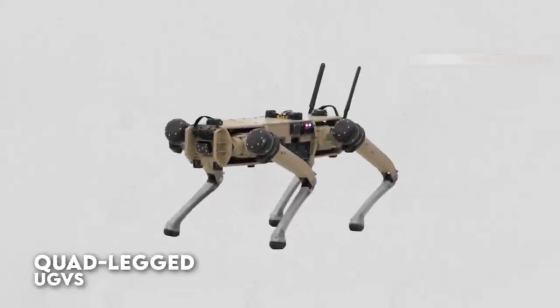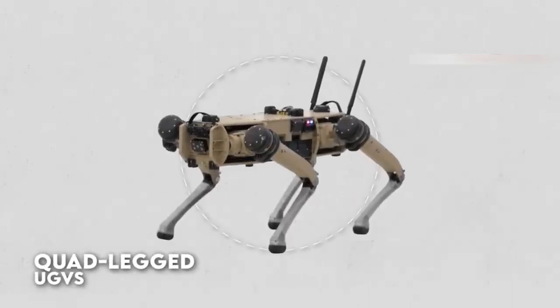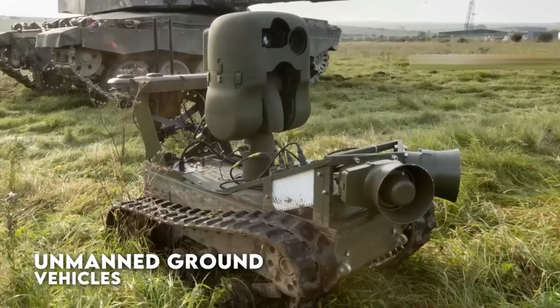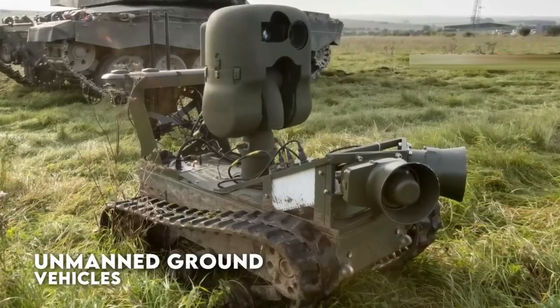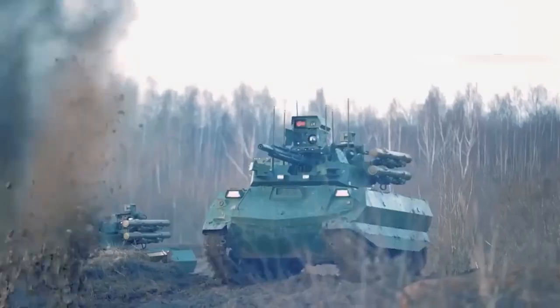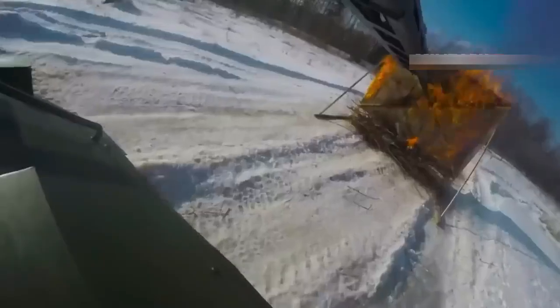The development of unmanned ground vehicles has a long history that dates back to the early days of robotics. The first UGVs were developed in the 1950s and 1960s, primarily used for military and industrial applications. Over time, UGVs have become increasingly advanced and versatile, with a wide range of applications in fields such as agriculture, environmental monitoring, search and rescue, and logistics.